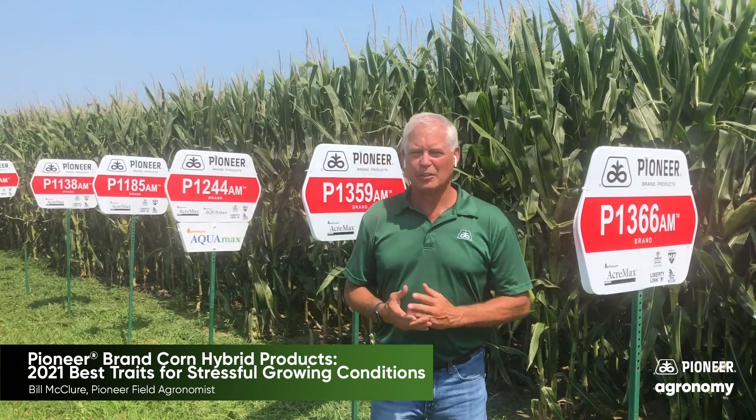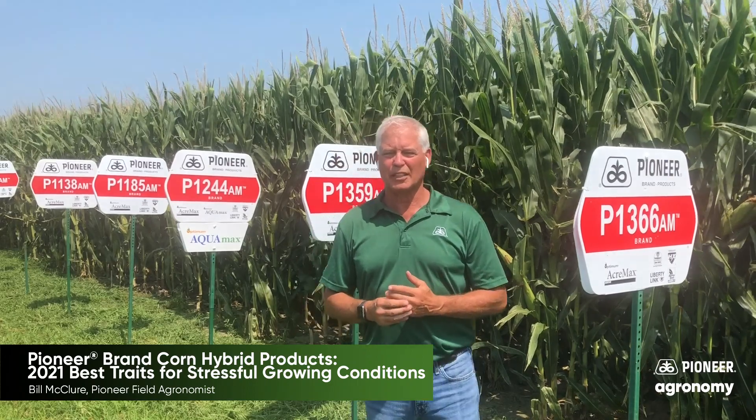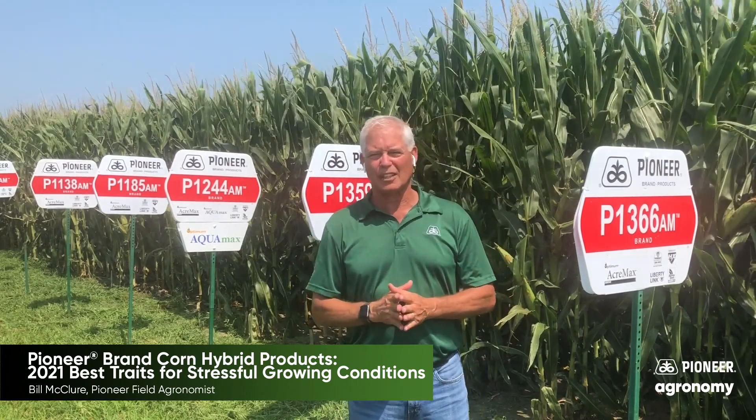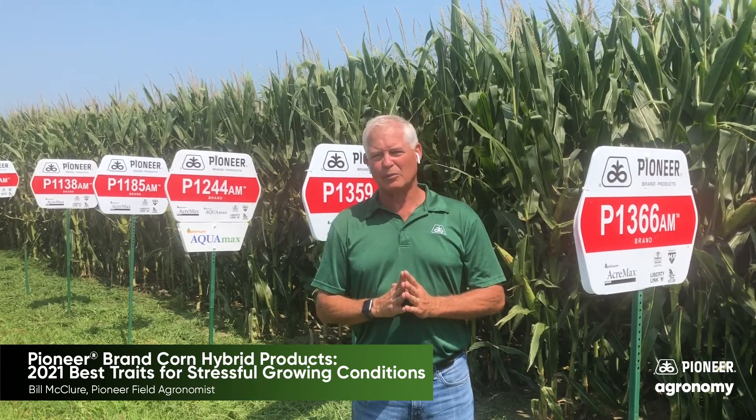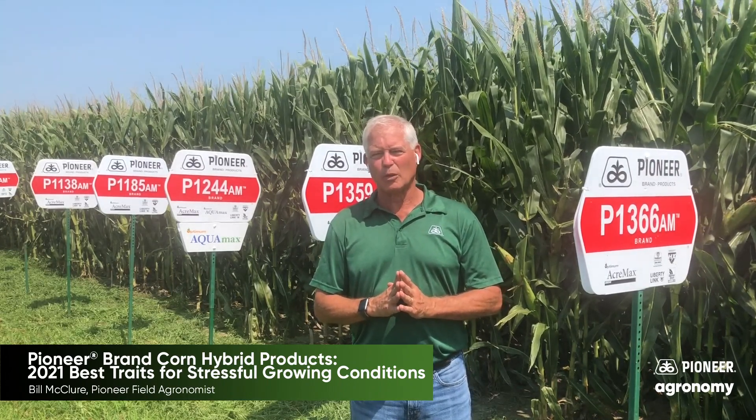When you're thinking durability, when you're thinking more stress prone, you're thinking about those hybrids that can handle those kind of rough environments. And these four hybrids that I'm thinking about today will be some that I think you'd want to know a little bit more about.